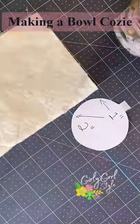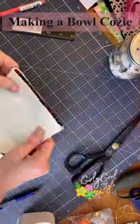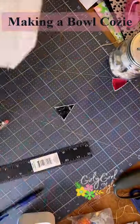Then fold the piece over and mark the measurements as you see here. You'll sew a straight line to make a pleat. After you sew the pleats, trim the excess and repeat the process on the other side.